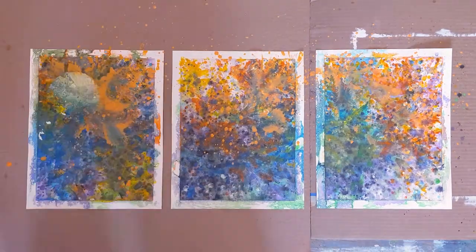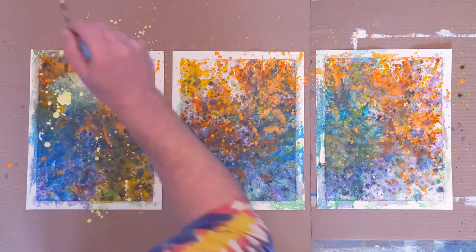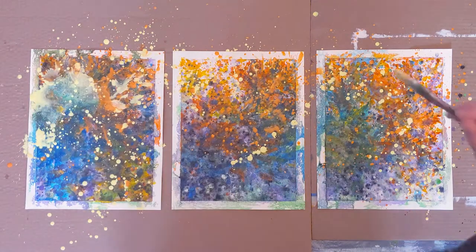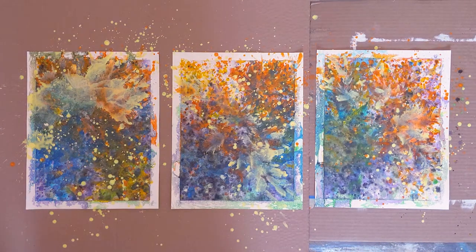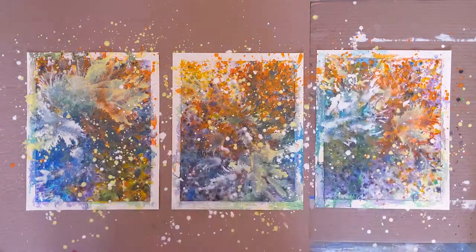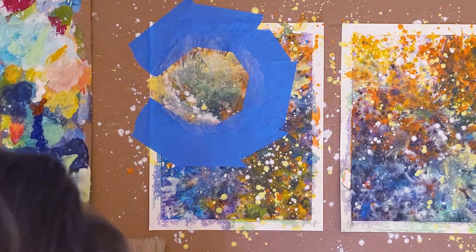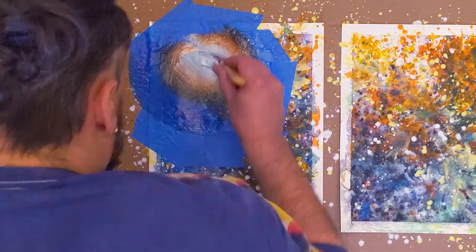I'm using lighter colors at this point and keep maneuvering the medium around to create the shapes I want. I want to add more depth to the planet, so I mask it off again and apply more paint to create a spherical effect. At certain points, I use a paper towel to remove some paint to blend the planet into our background.